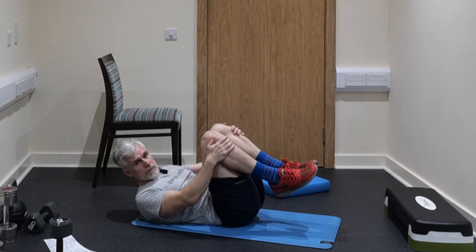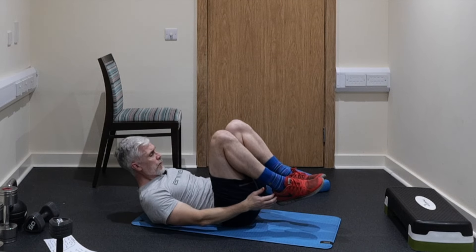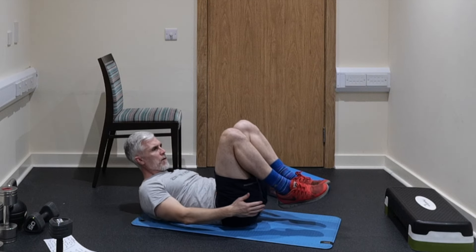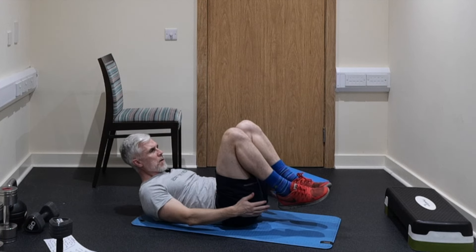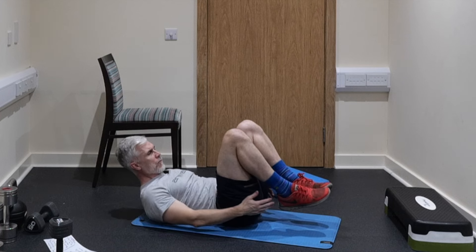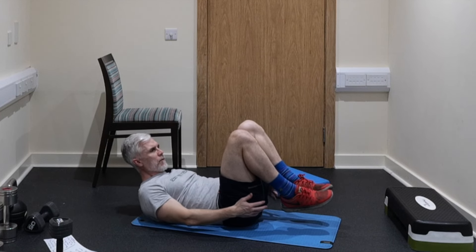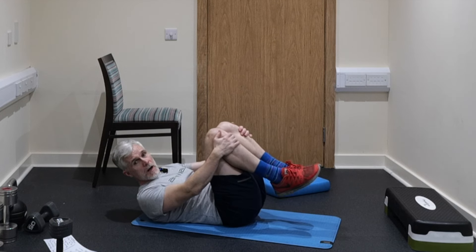Then we're going to do heel touches for 50 — that'll be 25 on each side. Let's go. One, two, three, four, five, six, seven, eight, nine, ten — twenty — thirty — forty — fifty. Outstanding.